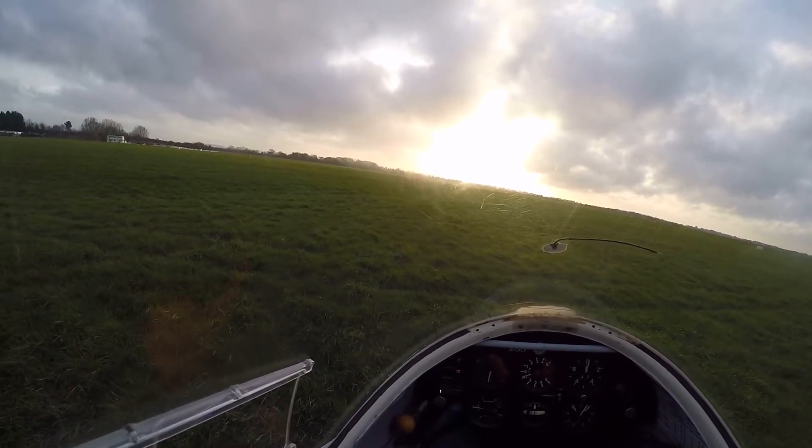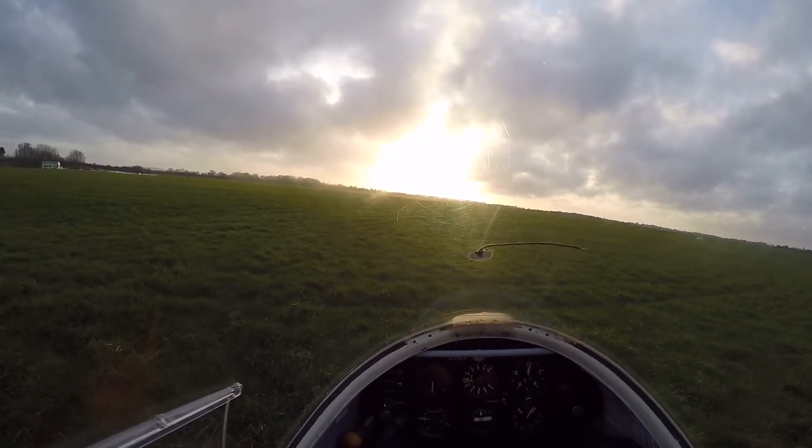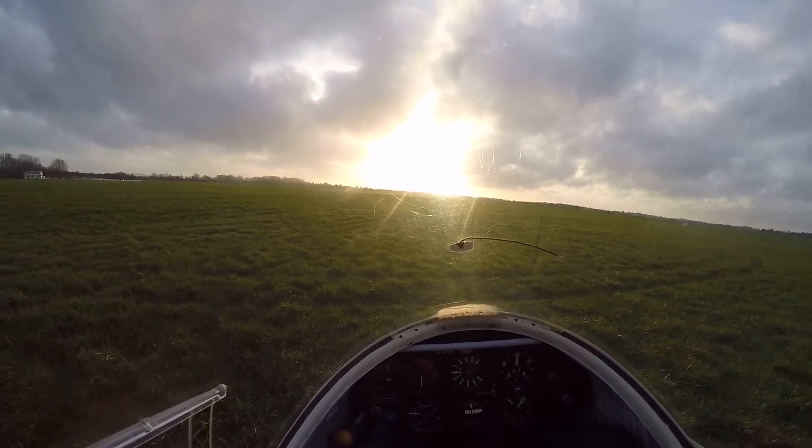That was a little bit untidy because it was such a low wave off. Any questions about it? No, not at all, not necessarily.